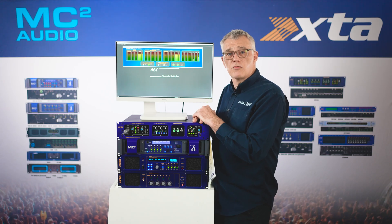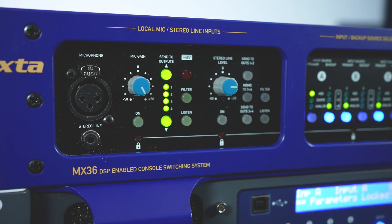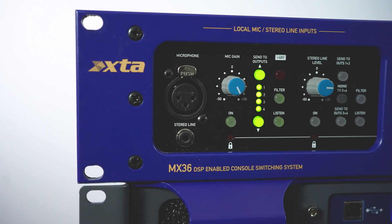The line input has flexible routing — you can route it to buses one and two, a dual stereo patch to three and four, or mono to three and four. There is also a filter button with a high-pass filter to reduce the LF content for continuity music if you need it.